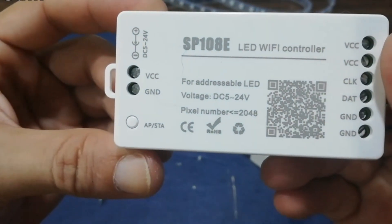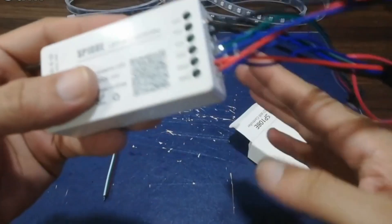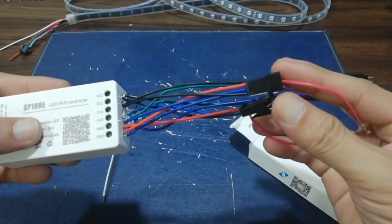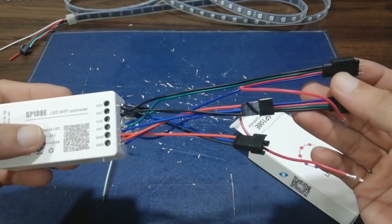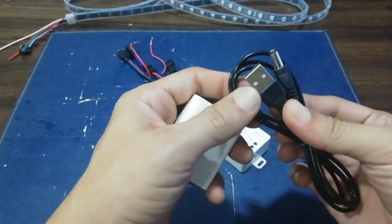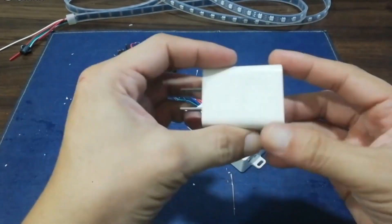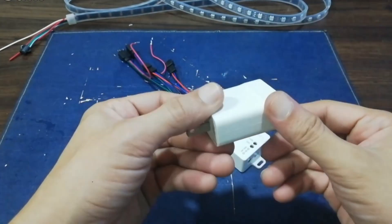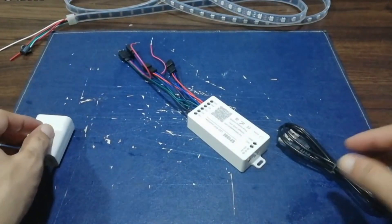Here, I have already connected a parallel connection of different connectors for ARGB. To know more about the different types of connectors for ARGB LEDs, you may watch my previous video linked in the description box below. I'll be using a USB power jack with a 5.5x2.1mm power plug and a standard 5V 2A phone charger to power on the controller. You can purchase the USB power jack online — I'll be putting the link in the description below.